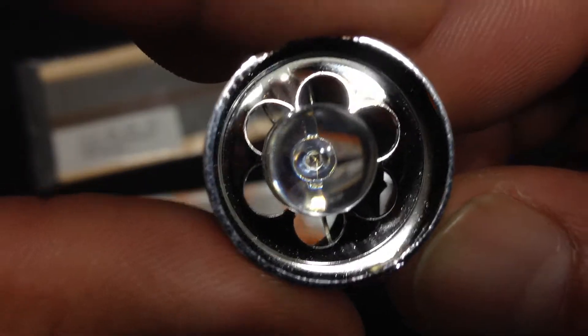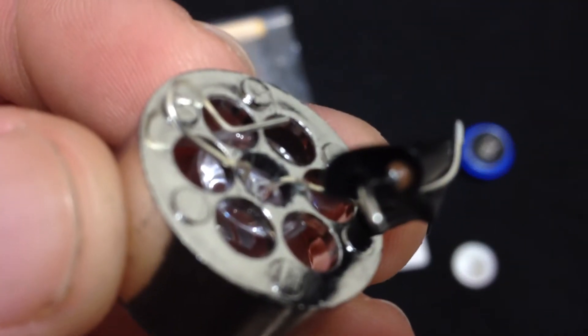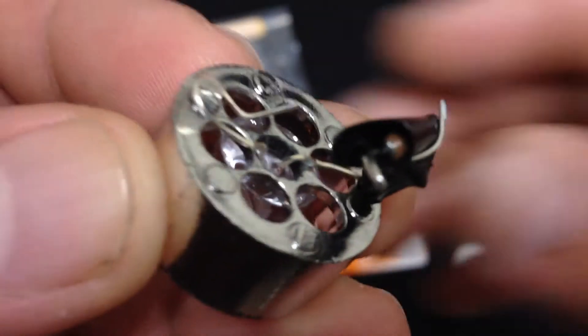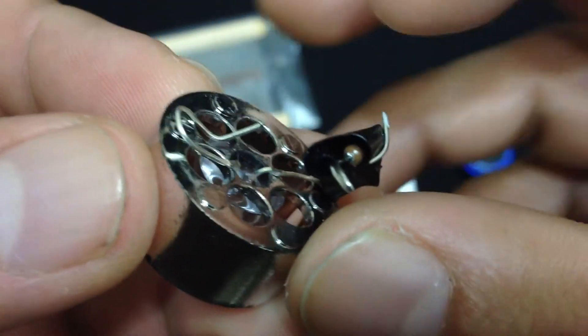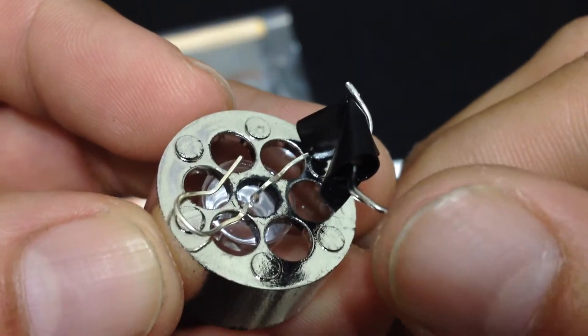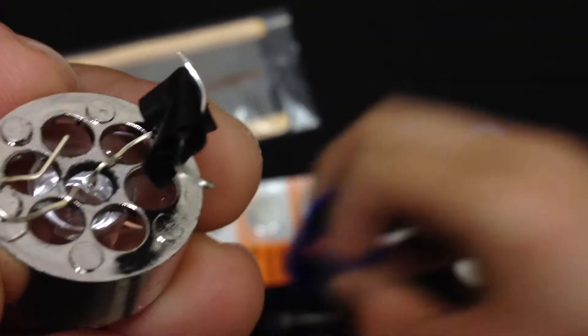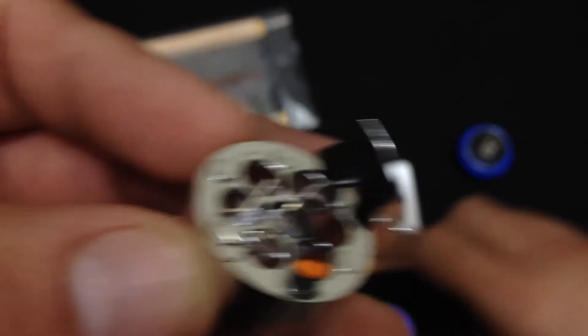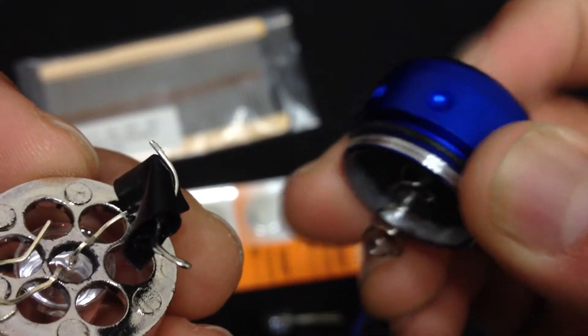I took that out, drilled a hole in the center — as close to center as I could — and put this LED through there. This right here touches the bottom of the battery. I have a resistor in here, as I showed you previously. And this touches the outer wall where it's threaded inside the housing. That's the power, and I can use the power switch to turn it on and off.